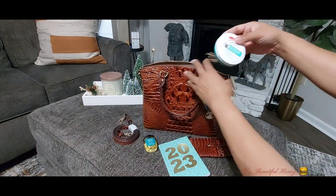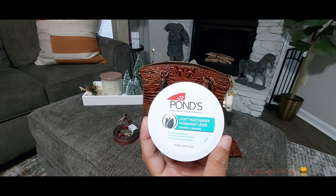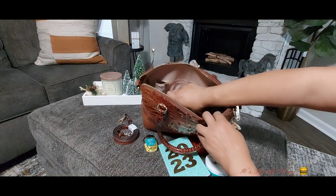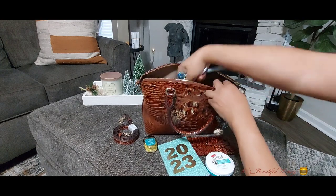Next I have my Pons moisturizing cream — I picked this up from the Dollar Tree and I like it; it has a light, clean scent. Down in the bottom I just have a couple of ink pens dropped in.